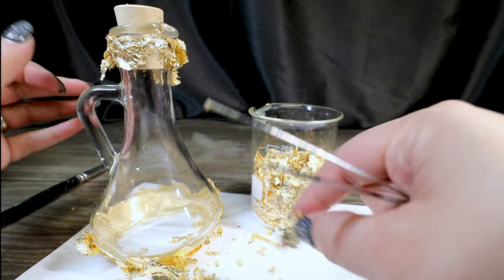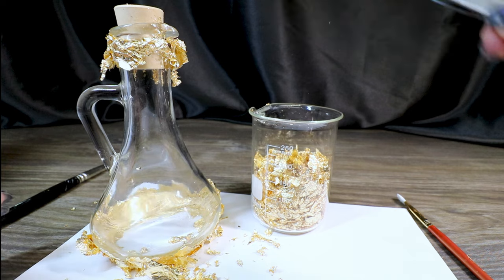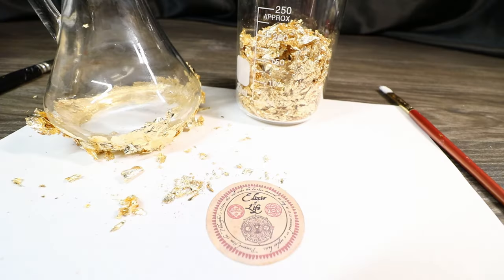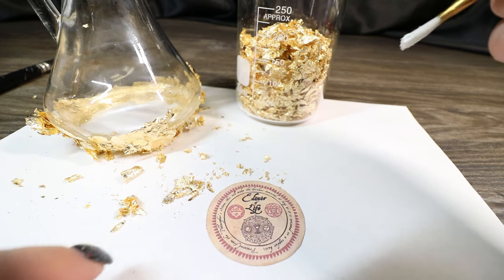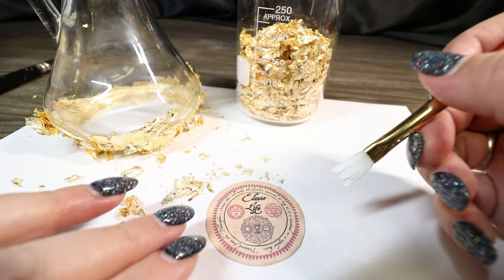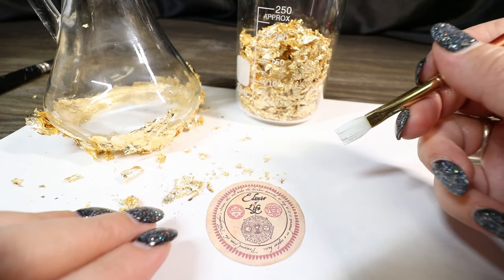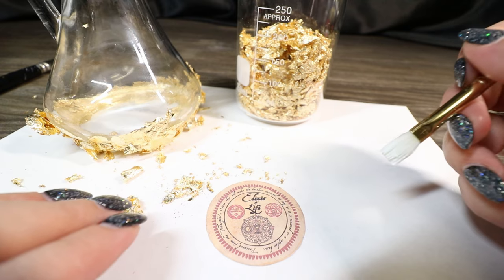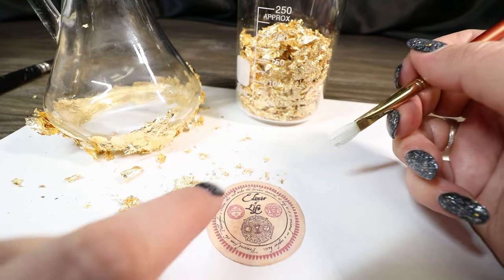We're going to start pressing the gold leafing around the base of the bottle. Once we get that roughly pushed on, we're going to let it dry and then brush the excess off. While the gold leaf pieces are drying, I'm going to add a gold detail to our label as well. I've printed my label on sticker paper, went around the outside edge with a matching marker, and now I'm going to put just a little bit of tacky glue around the outside edge randomly, then gold leaf it, let it dry, and brush it off for a gold leaf effect on the label too.